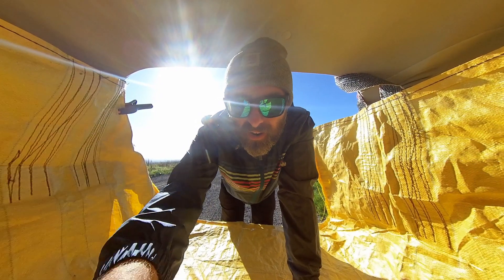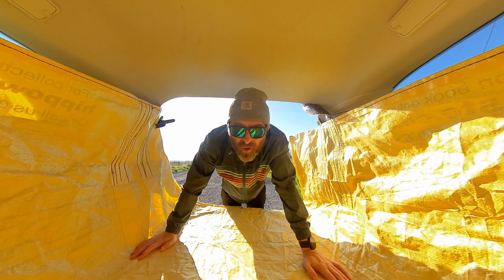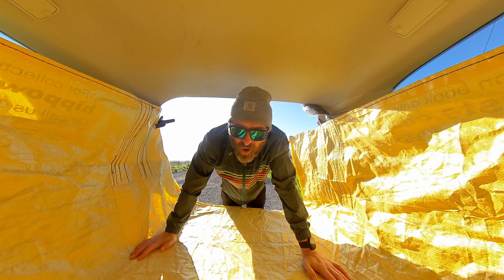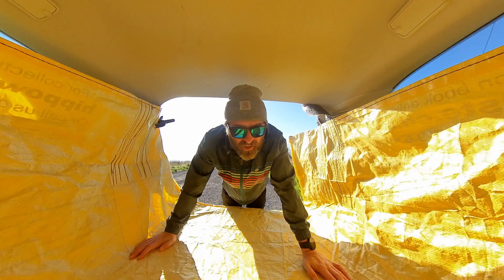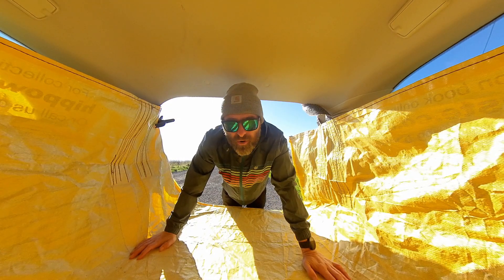Here we are. You are in the boot of my car. This is a super quick video, and hopefully I've made up for it with a pretty impressive opening sequence. My drone flying skills leave a lot to be desired, but basically right now, you're in the boot of my car.